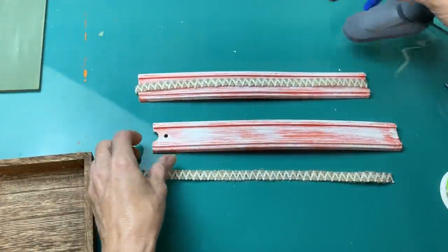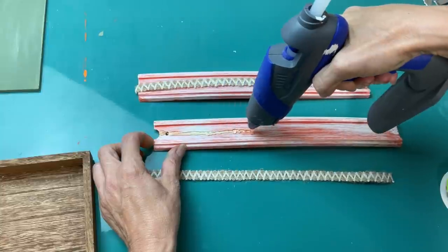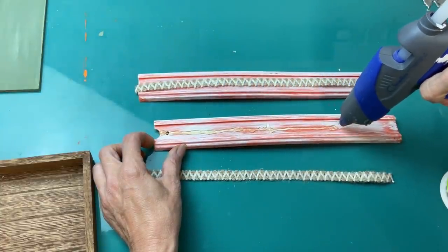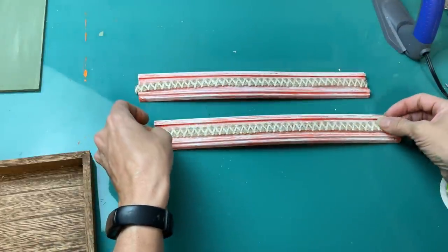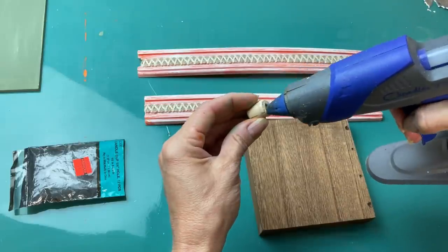I'm taking this little burlap ribbon from Dollar Tree and just hot gluing it right down the middle of each of my racetrack pieces just to add some more texture and give it a little bit more of a fall look overall. I'll do this to both of my pieces.